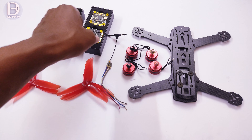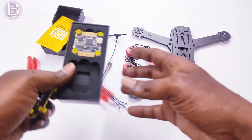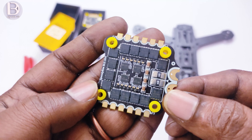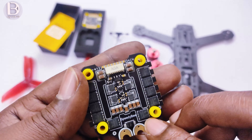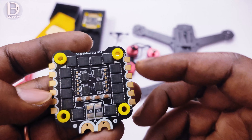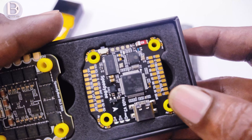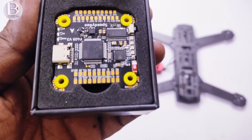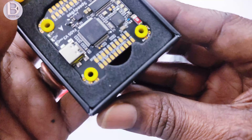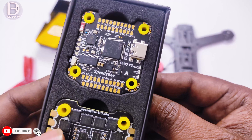First, I will connect the motors to the 4-in-1 ESC. As per the motor layout, I will solder the three wires from each motor here, then I will be back. After that, we will see one by one the connections on the flight controller board — where to connect the receiver and where to connect the VTX.